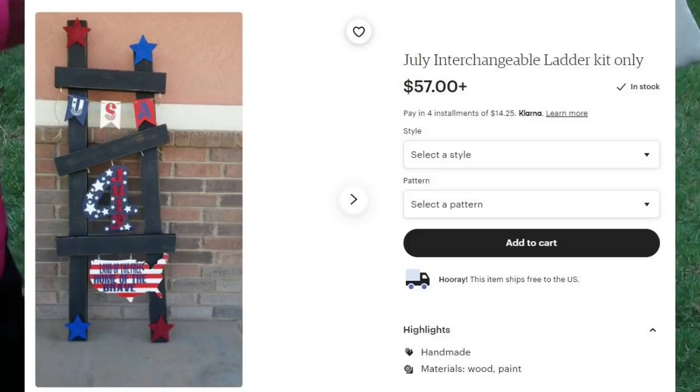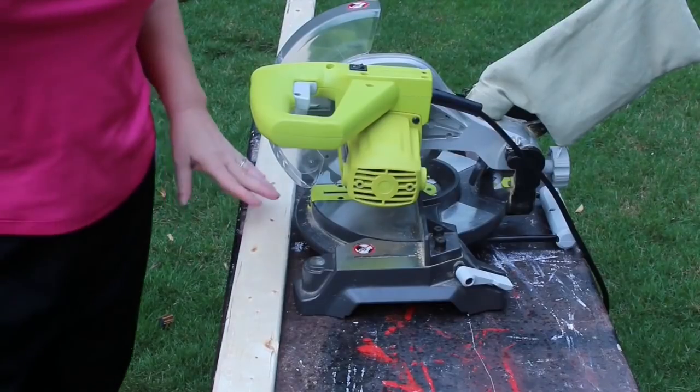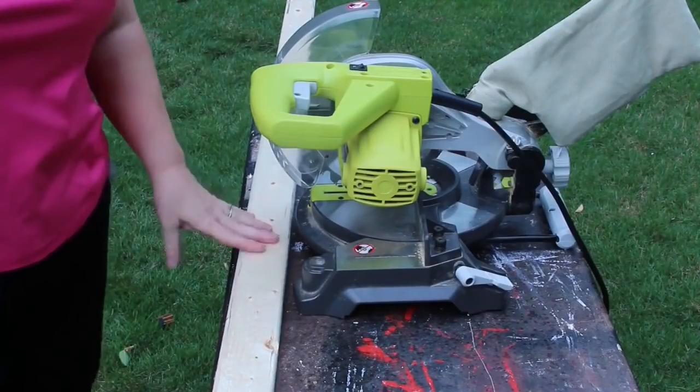Hey y'all, it's Trish. I've been seeing these cute little ladders on Etsy that you could decorate for the different seasons and I really wanted one, but I didn't want to pay the price they were asking. So I went over to Home Depot and I got a piece of one by two by eight inch lumber and a piece of one by three by eight inch lumber to cut down and make my own.